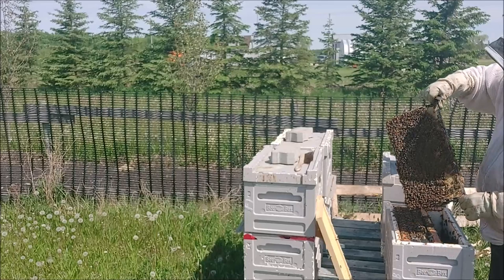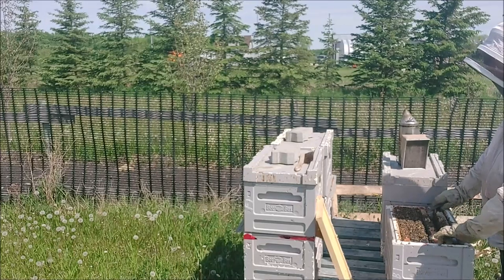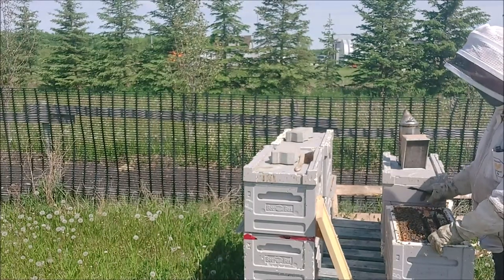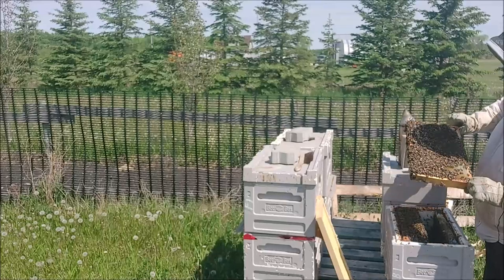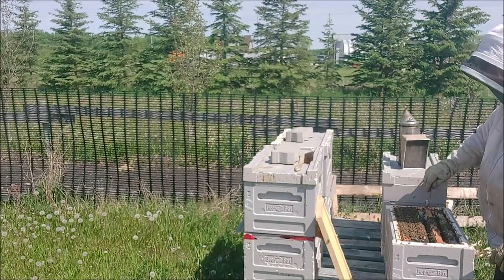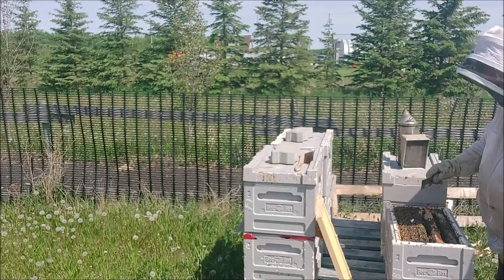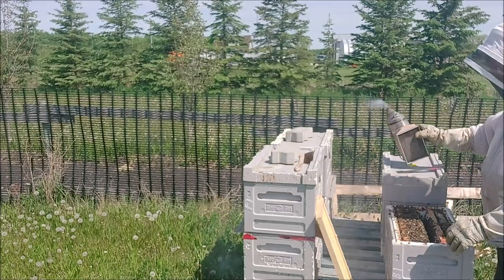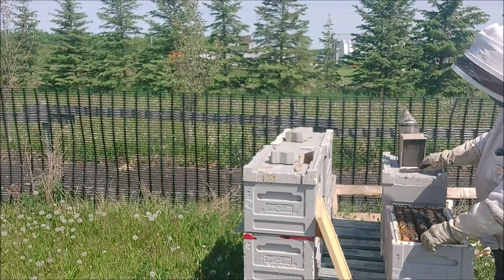Actually, there's quite a bit of capped brood in this frame and nectar — they're packing away all that syrup I'm feeding them. I might leave this another week. Lots of capped brood here. I don't have any open brood, but these frames are heavy — holy smokes, very heavy frames. There are so many bees in here it's so hard to manage.